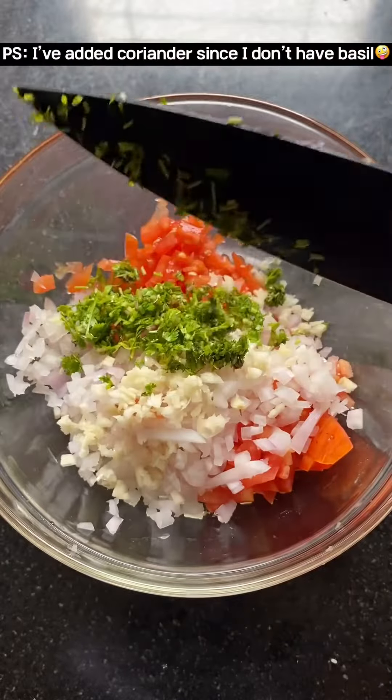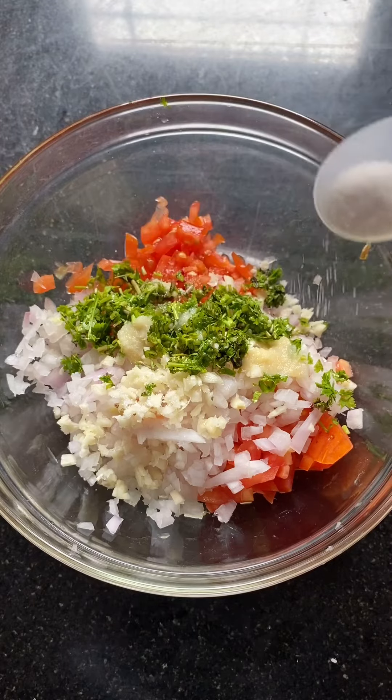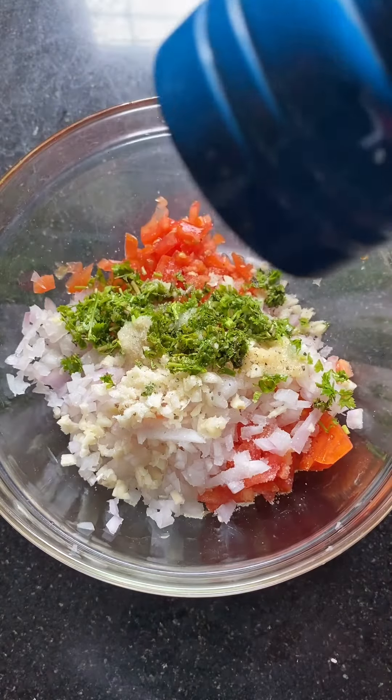Then we'll add finely chopped coriander, three to four cloves of finely chopped garlic, a little bit of ginger-garlic paste, and salt and pepper as per taste.